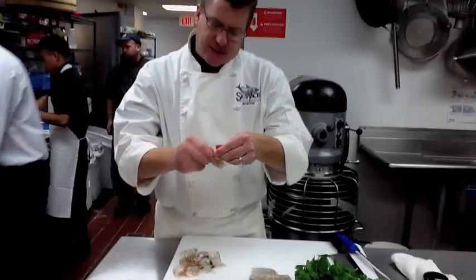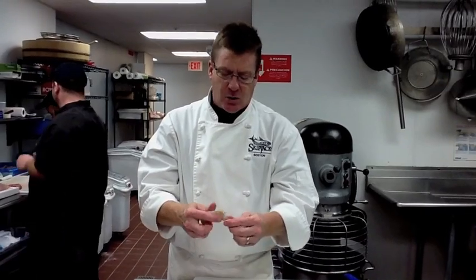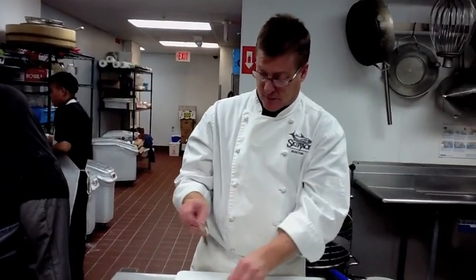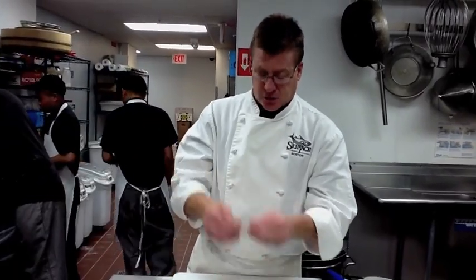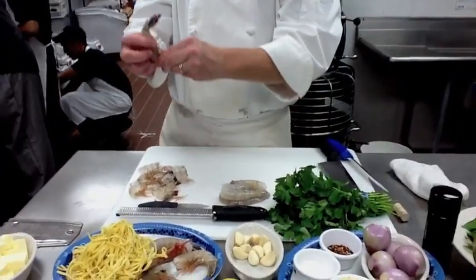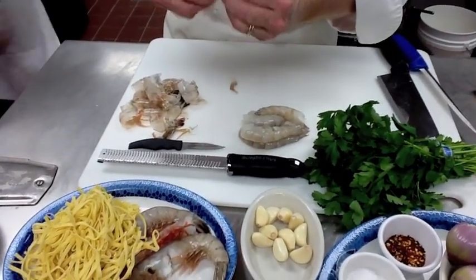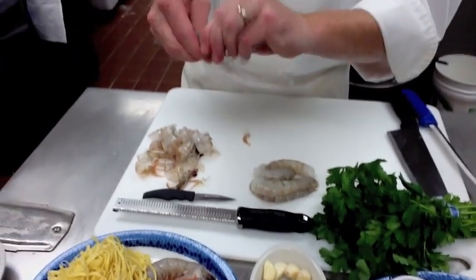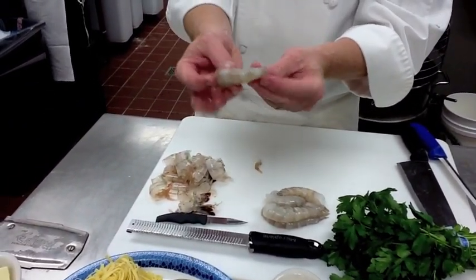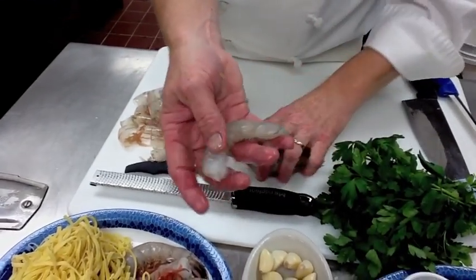For shrimp scampi, these are what we call U12 shrimps, meaning they're under 12 per pound, which is what we call a colossal shrimp in the market. If you get a colossal shrimp, these things are huge. So the little legs come off, we're peeling, take off all the shell, and we're left with that — a huge, beautiful U12 shrimp.